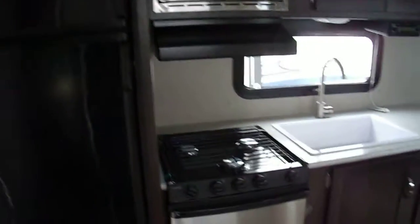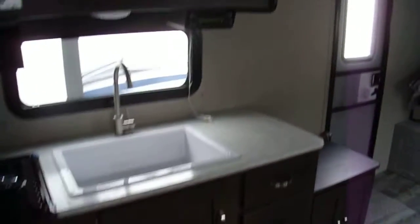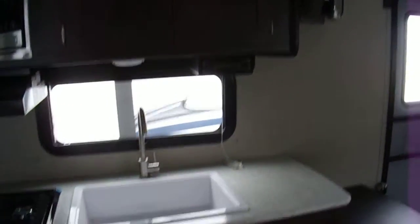On the other side, we have the refrigerator, stove, oven, microwave — all stainless steel, which is nice. There's a nice amount of counter space and a nice big sink.